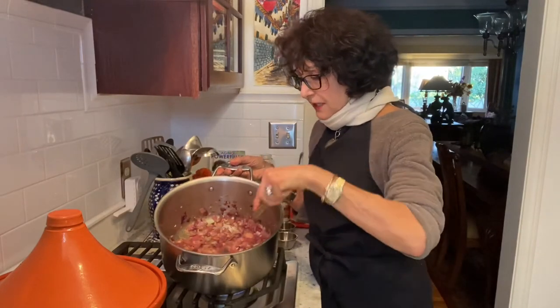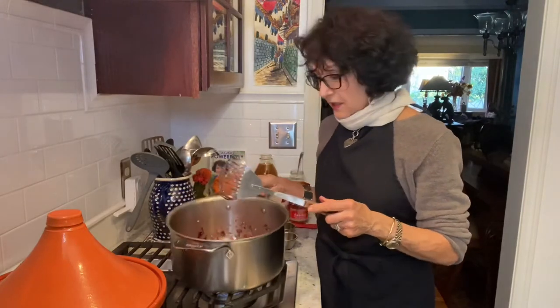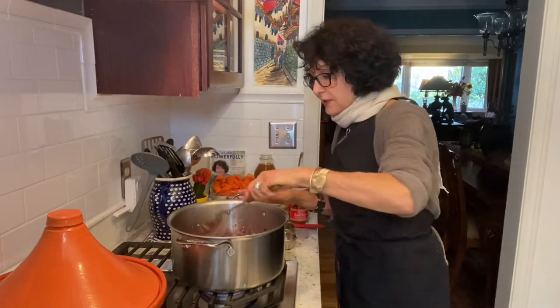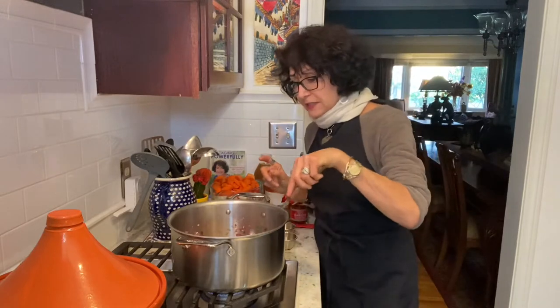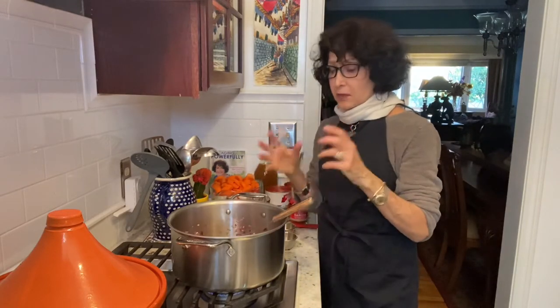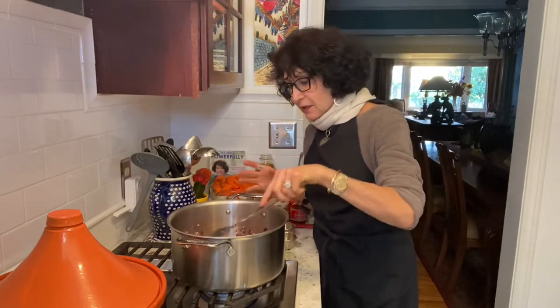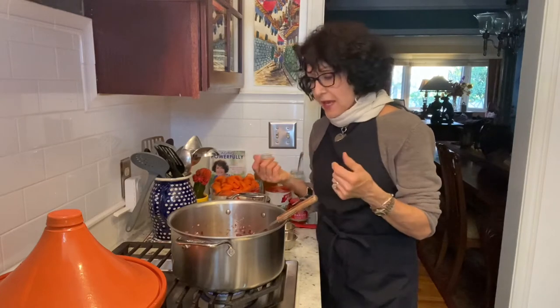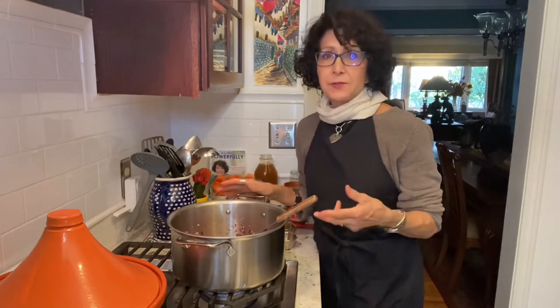I've already sauteed these onions, but I don't use oil. I dry sauteed. So I have two big chopped red onions, threw them into a hot pan. They browned a little bit. That's what I wanted, some caramelization because they release their moisture. And then I added a little bit of water and did it again and it bubbled up and caramelized. And then they stuck a little bit more, but no burning. And then I added a little bit more moisture, meaning water or broth. And I added a couple of tablespoons of garlic.